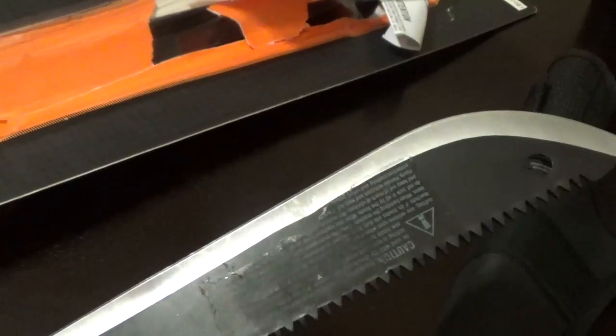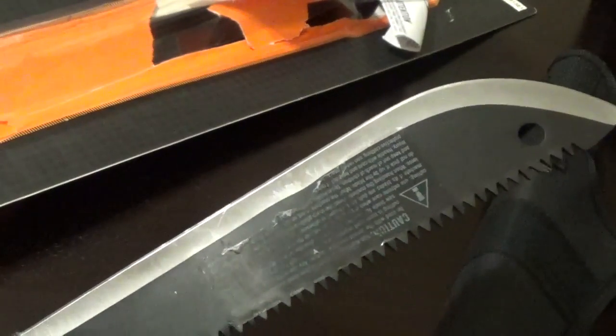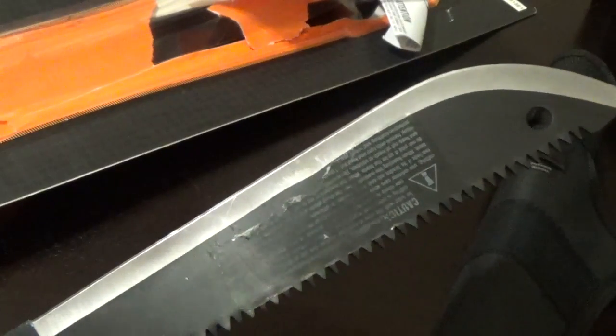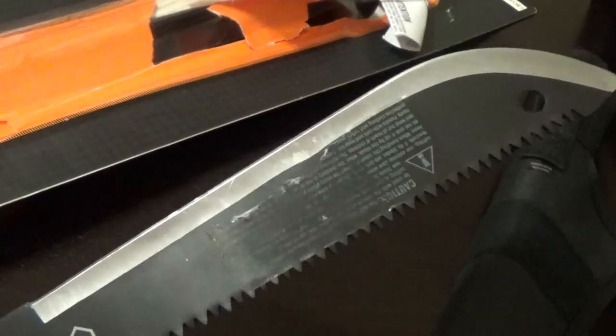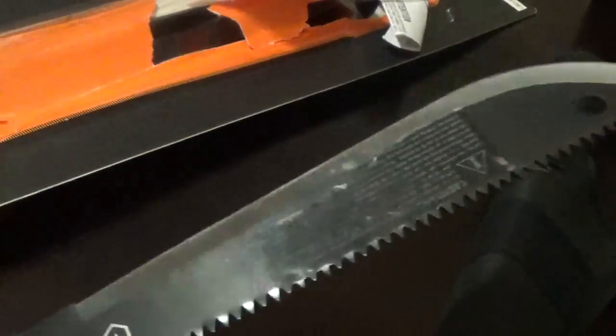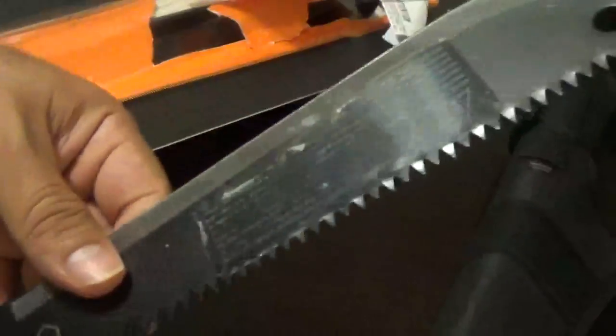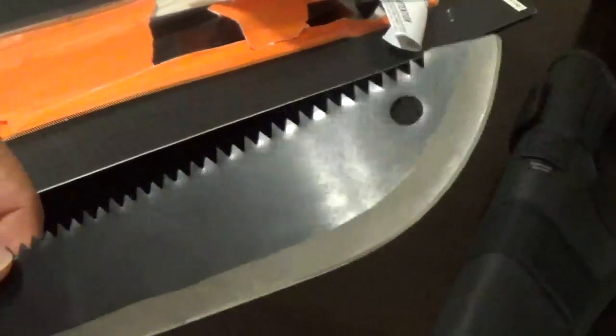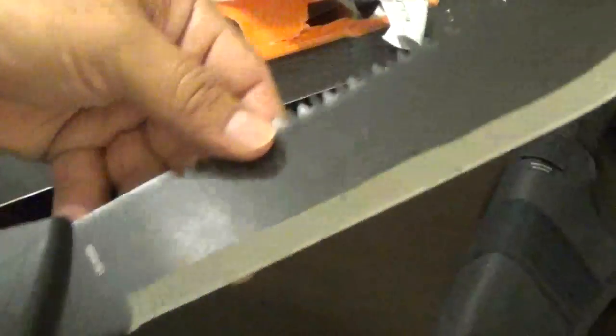I went and looked at some knives and some ammo, and found this one — 27 at one store, then 18 at the other Walmart. So 18 bucks, I'll go ahead and buy it. It's not a review, I just kind of wanted to have a machete. We're gonna put this sucker to the test and see if it cuts, so stay tuned.